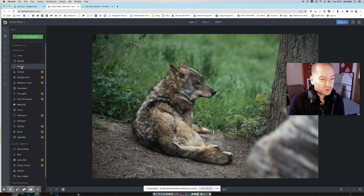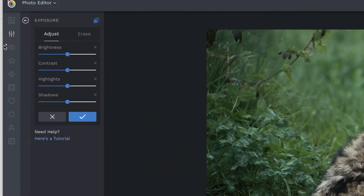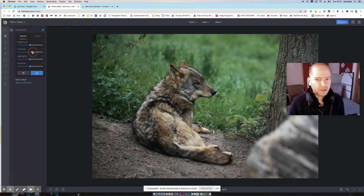Just use the free options. You've got Exposure, which does exactly what it says on the tin. You haven't got a million options, but you have the basics: brightness, basic exposure control, contrast, highlights, and shadows. So let's quickly boost a bit — could do a little more contrast in this picture, and then bring the shadows up.